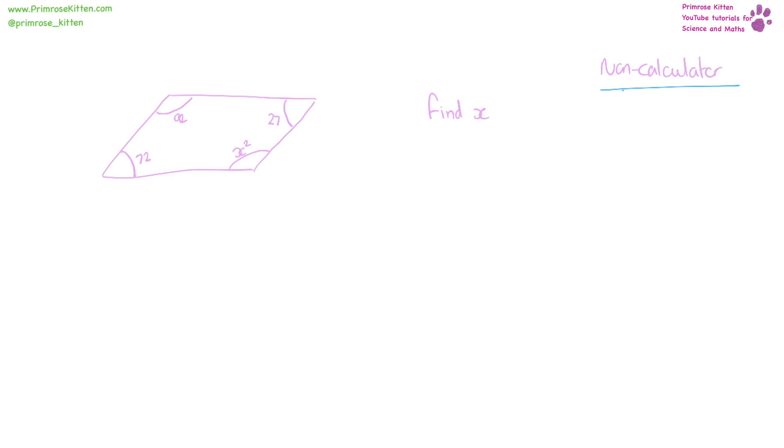This is a non-calculated question, so we know that all of the angles inside this shape are going to add up to 360. So we can take away the ones we have: 360 minus 72 minus 92 minus 27 leaves us with 169. So that angle there has to equal 169.